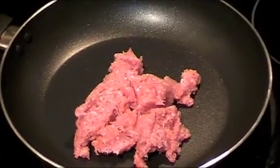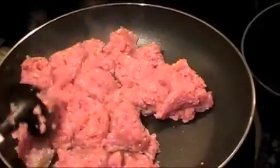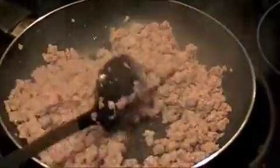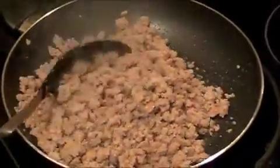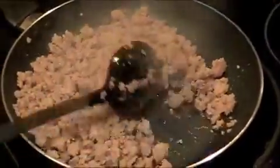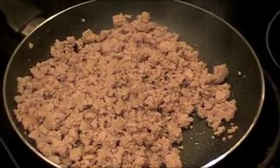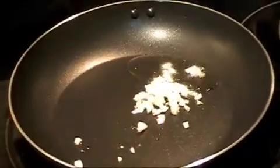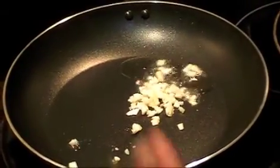This is turkey meat. I'm going to cook this for about five minutes until it's no longer pink. You can see the turkey is cooked — it's no longer pink after about five minutes. I'm going to remove it from the pan.